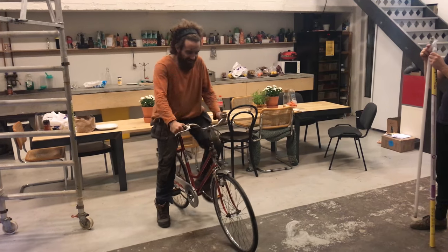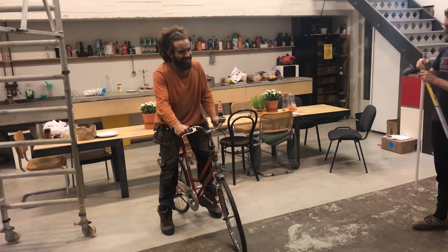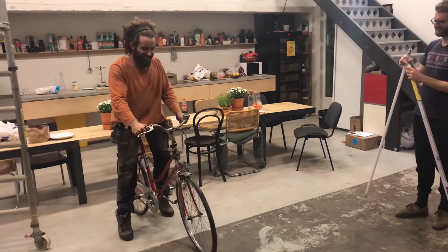And of course everyone was very eager to give this a try. This is Oskar being the first one to try riding the bike.